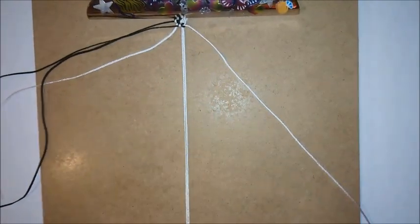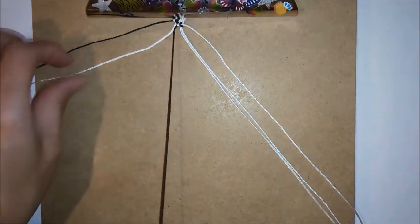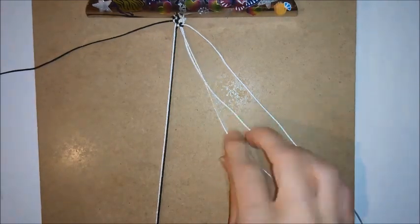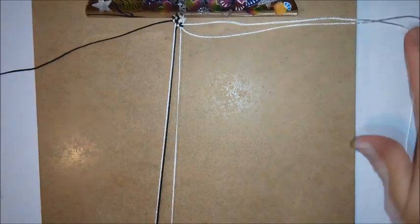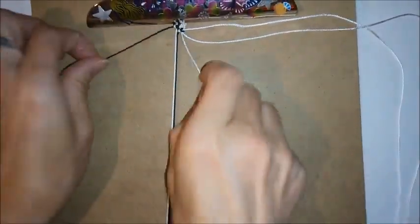This is a two-row repeat pattern, so for the third row you're going to repeat what you did for the first row. Take the two cords that are in the center of these four cords, clip them to the bottom of the board, and then do a square knot.